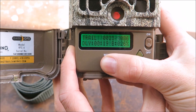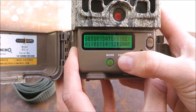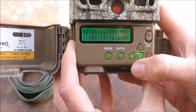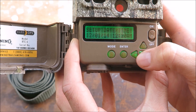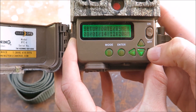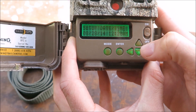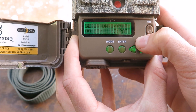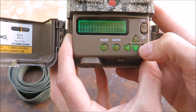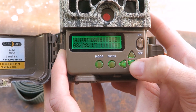First you'll need to set up the date and time so you know when each photo was taken. Hit the enter button to begin editing and then change the date and time using the arrow keys. It's important to make sure that the date and time is set accurately as this provides valuable information about species presence and activity times. When you're finished, hit enter again.